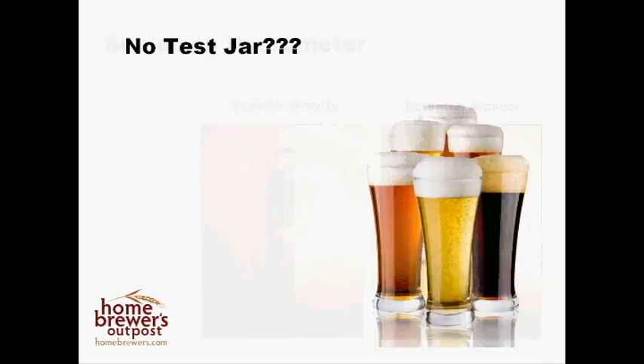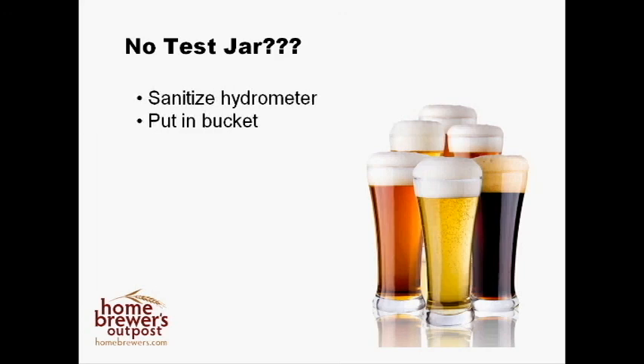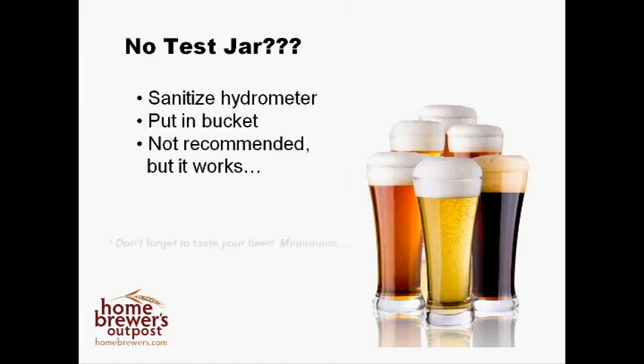If you find yourself in a pickle and have only a hydrometer but no test jar, you can sanitize your hydrometer and drop it carefully into your fermenting bucket, then simply read the gravity from there. This is not very accurate and shouldn't be practiced often. Finally, the sample you just measured provides you with a great opportunity to taste your beer. I recommend tasting your beer throughout the process to make sure everything is going as planned.